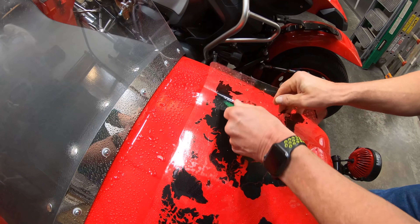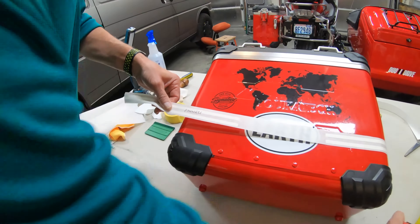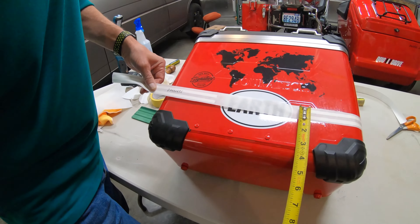All those other stickers were the more traditional ones with glue, so when you stick them on you are kind of committed. We had to use a tape measure and get it all right.